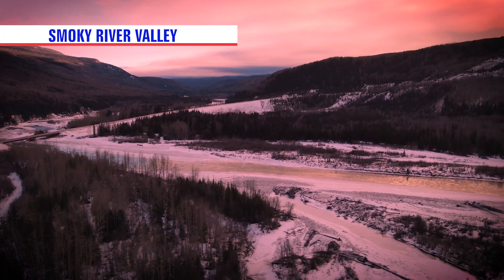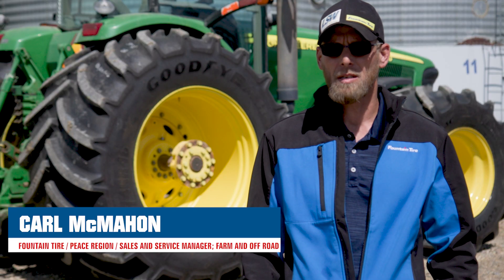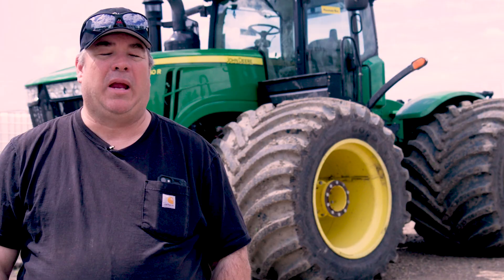It's very hilly. We're right along the Smoky River, so we've got lots of hills. Traction is a big problem. He could not seed his hill, so basically he had to run a cycle — lift up, go up the hill, come down and seed. So it'd take 10 to 15 minutes more every time.